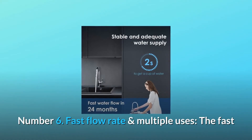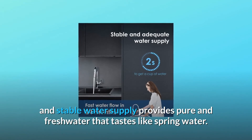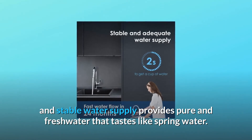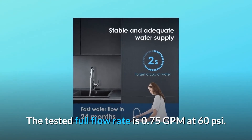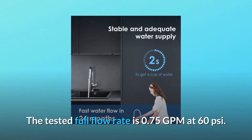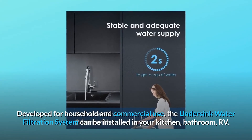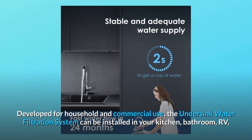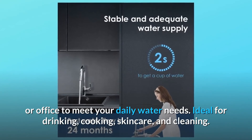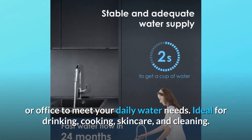Number 6: Fast flow rate and multiple uses. The fast and stable water supply provides pure and fresh water that tastes like spring water. The tested full flow rate is 0.75 GPM at 60 PSI. Developed for household and commercial use, the Undersink water filtration system can be installed in your kitchen, bathroom, RV, or office to meet your daily water needs — ideal for drinking, cooking, skincare, and cleaning.